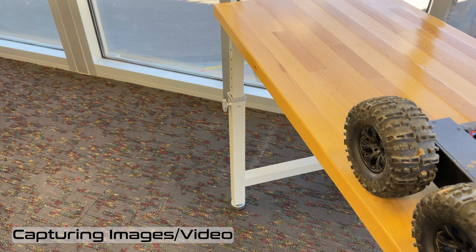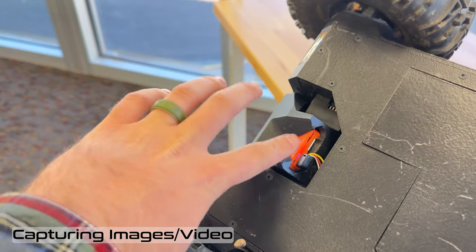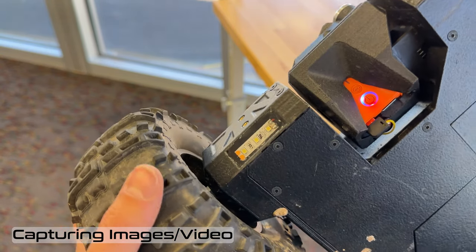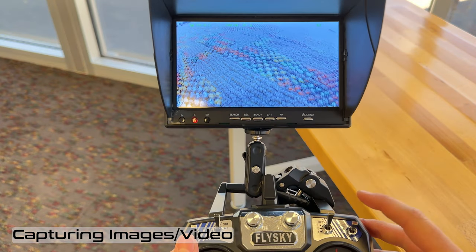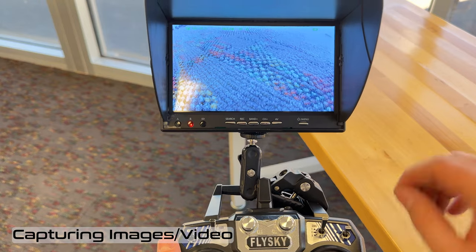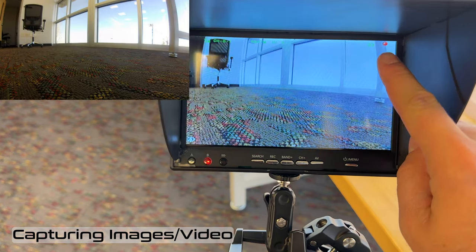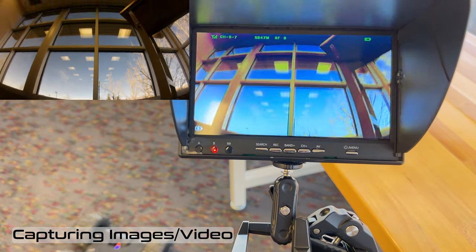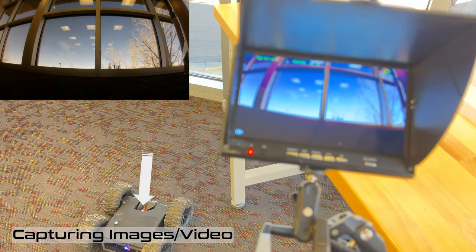Now I'll show you how to record video and capture images. Before turning on the rover, make sure the SD card is inserted — the rover comes with one. If it's not in there, a light will blink; if it's solid, you're ready to go. On the transmitter, the video recording switch starts and stops recording. To start recording, flip it down and back up quickly — the camera will beep and a recording indicator will appear on the video monitor showing the rover is recording 4K video. On the rover itself, the blue light in the bottom right will flash to confirm it's recording.